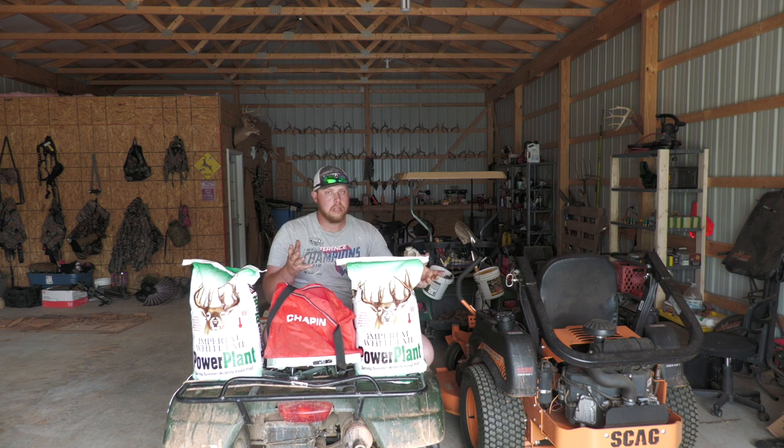For anybody that doesn't know exactly what's in the Power Plant, you have Hutcheson soybeans at 58%, iron and clay cowpeas at 22%, sunflower at 11%, and sun hemp at 9%. That's the variety you have in this mix.